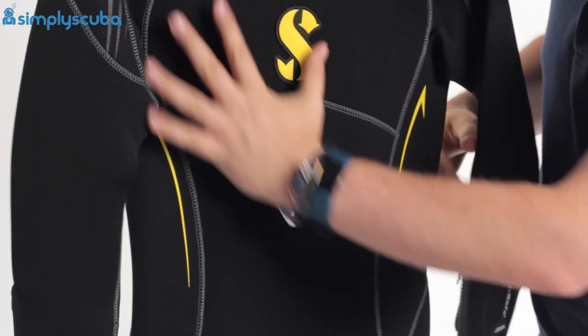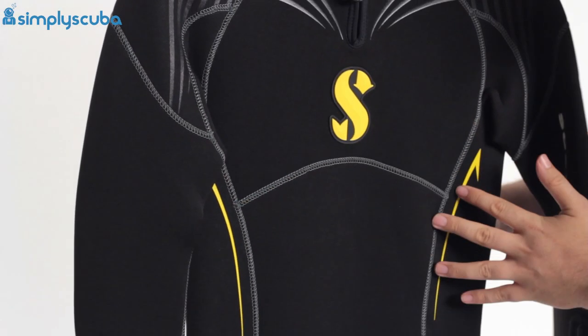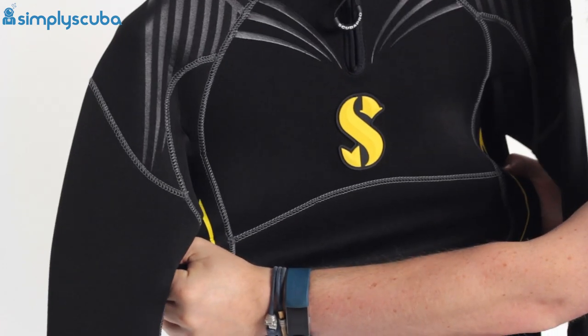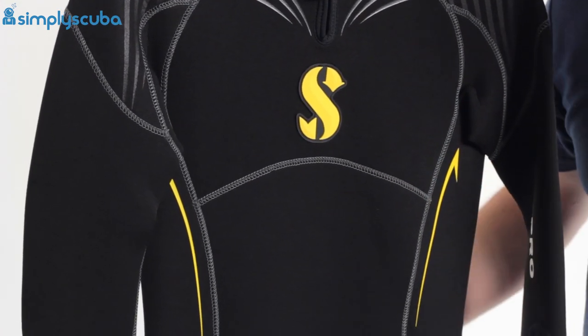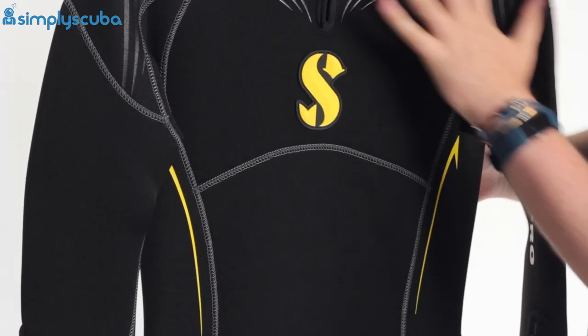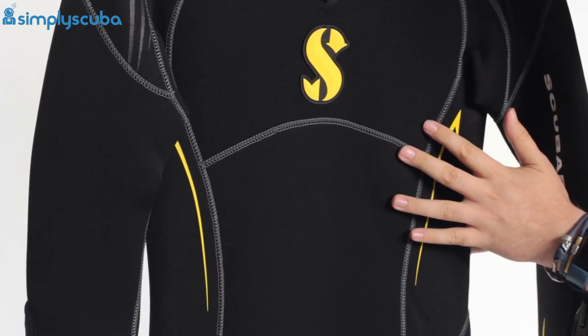Moving down the suit, we have big open panels with minimal stitching, which means it's going to be more flexible. The more stitches you have, the less flexible the suit tends to be, and this only has minimal stitching running through it.